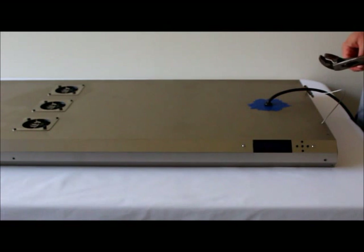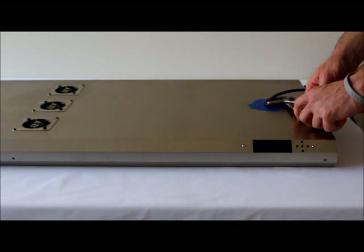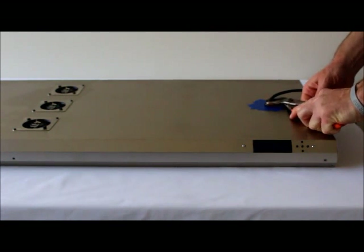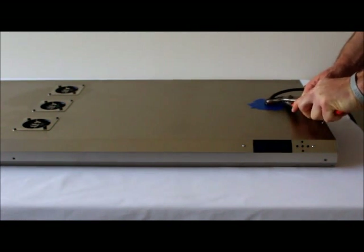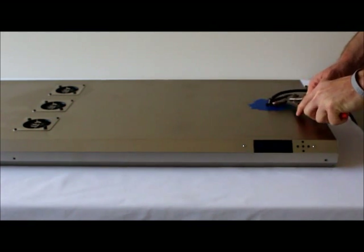Take a pair of pliers and remove the grommet holding the power cord in place. Get in there, squeeze it real good, and then gently wiggle it back and forth and it should pop right out.